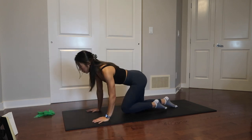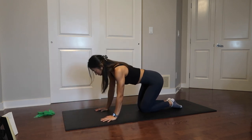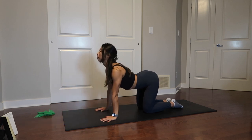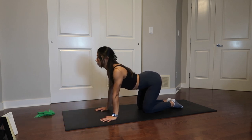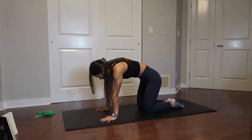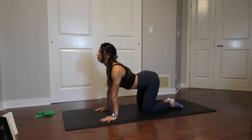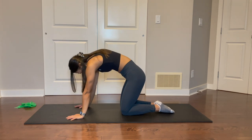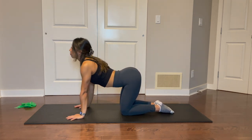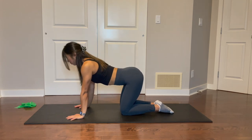Move onto your hands and knees into a tabletop position for cat to cow. Inhale, bring the chest up, drop your belly button to the mat, and feel the stretch opening up your chest. Then as you exhale, round that back pulling your belly button up to the ceiling and tucking your chin in. Take this nice and slow at your own pace — inhale and exhale.